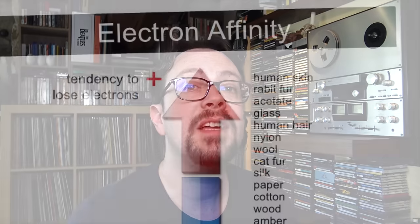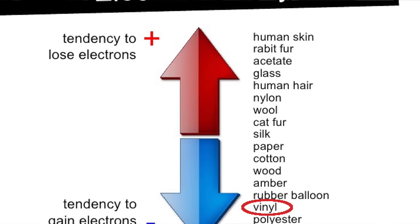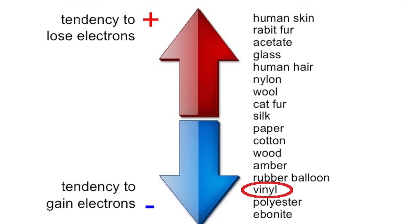Hi everyone, and welcome to Anna Dialogue. Today we're going to talk about — maybe you've guessed — static electricity. Unfortunately, this annoying phenomenon takes place in a lot of places: on our carpet, on our handles, and unfortunately it also takes place on our precious vinyl records. Are there solutions? There are. Let's take a look.